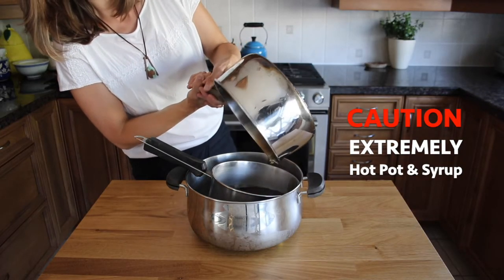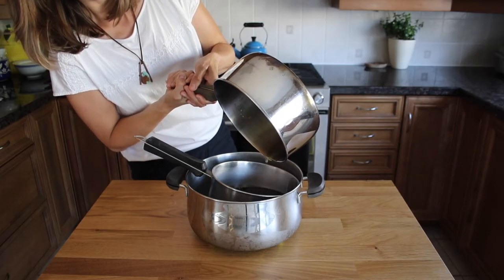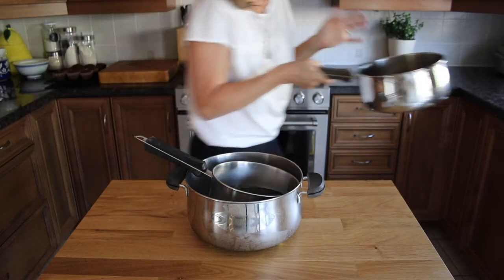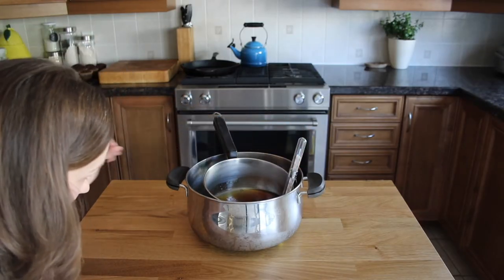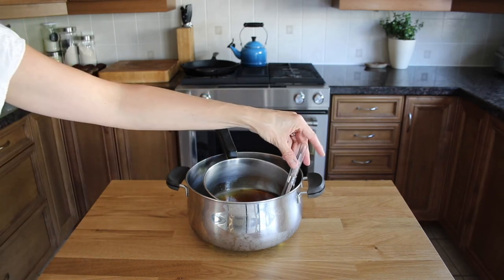We want to cool it fast. I'm going to need the thermometer again because we need to cool it to 90 degrees. My dad told me 90 degrees but somewhere I read a hundred, so let's shoot for somewhere in between. If you've made maple cream before I would love to know your tips and tricks — let me know in the comments at which temperature you remove it from the heat and what you do to help cool your syrup.